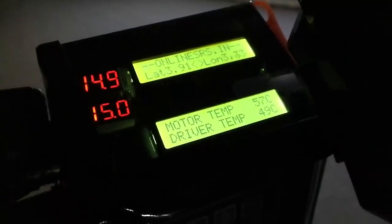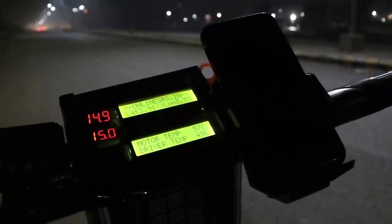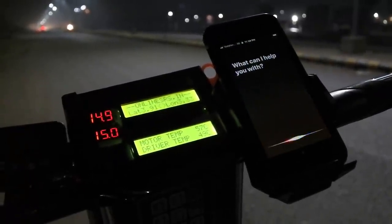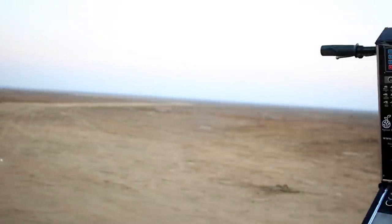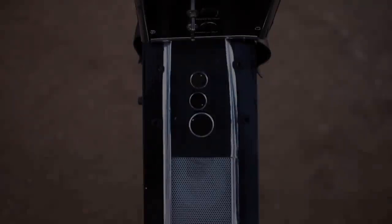You will also find an LED display on the top, which shows the temperature of the motor and controller, battery percentage, and Bluetooth connection. The rider can take calls, messages, and play music if the phone is connected with a Bluetooth device.